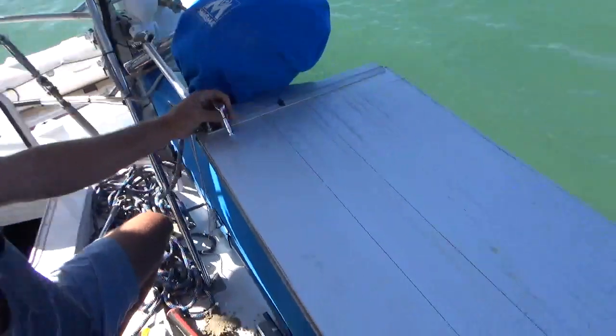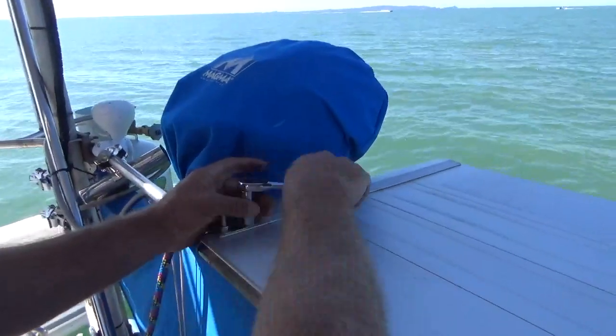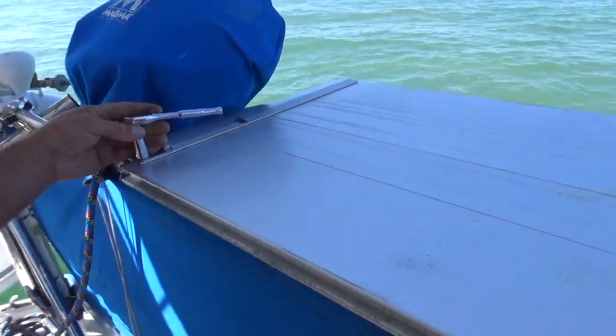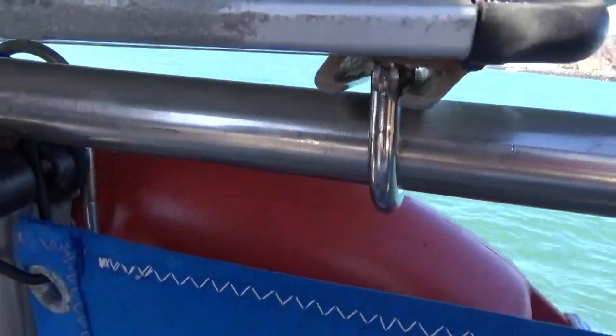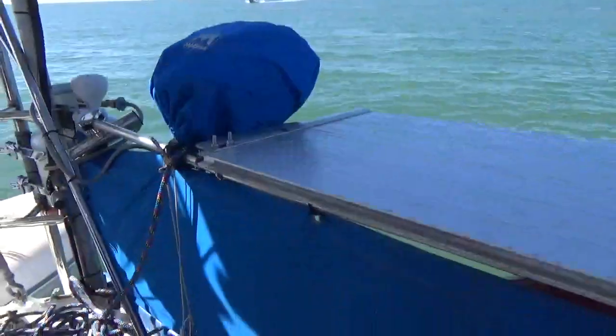Just put a couple of U-bolts through here. I'm going to trim them all flush, so we're just straight on top of my rail. It's a little bit big and clunky, but so practical with the fish we catch. Once I get these done up, I will then just need to put a support at the back underneath, as I showed earlier.